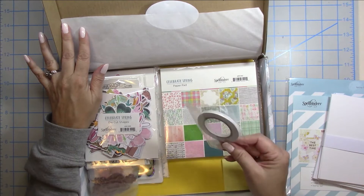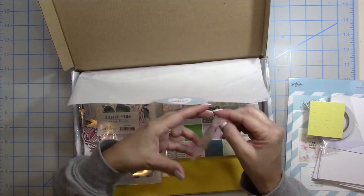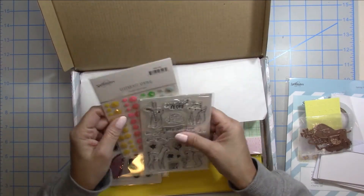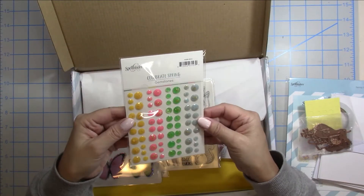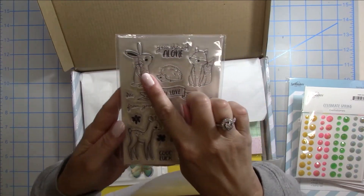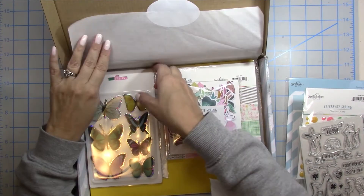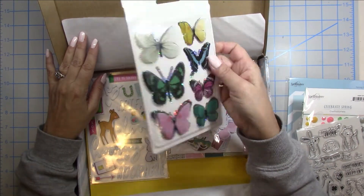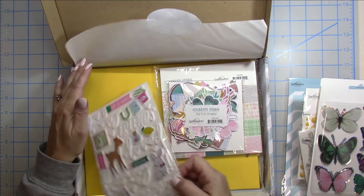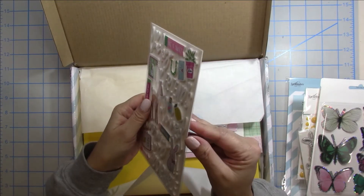You get 10 cards and 10 envelopes, and they also send you some adhesive and pop dots. That is the die that makes the little bunny, you get little flower cuts, and there are also coordinating dies to the stamps for the sentiments. The stamps are super cute with those little critters and you get some sparkly gemstones. You also get the same bunny as in the die, some stickers, butterfly dimensionals which are really super sparkly and pretty, and thick sparkly white glitter stickers with lots of little images.